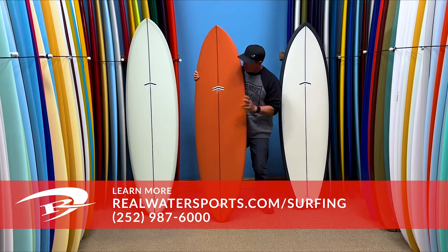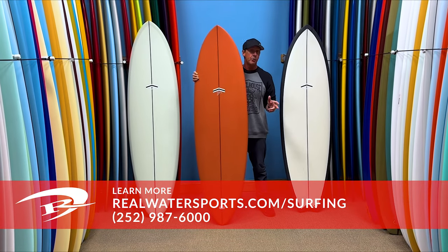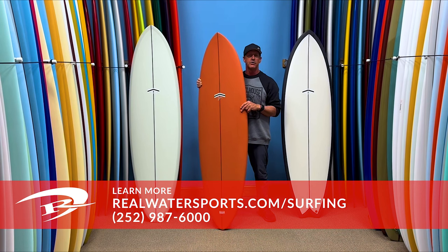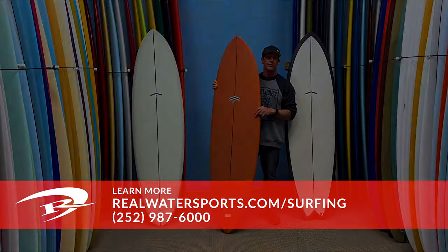If you have any questions on these three models or would like to place an order for one, you can always reach us at the shop at 252-987-6000, or look us up online at realwatersports.com/surfing.